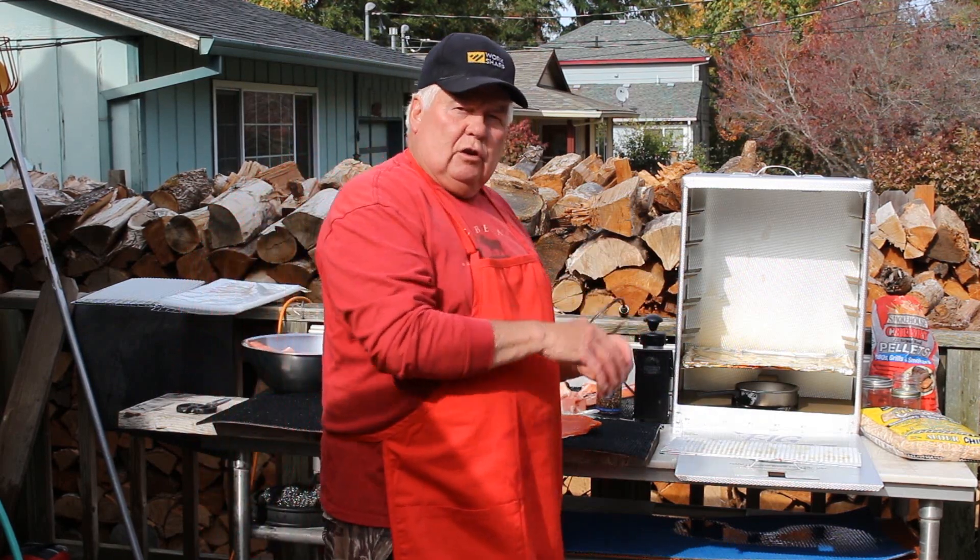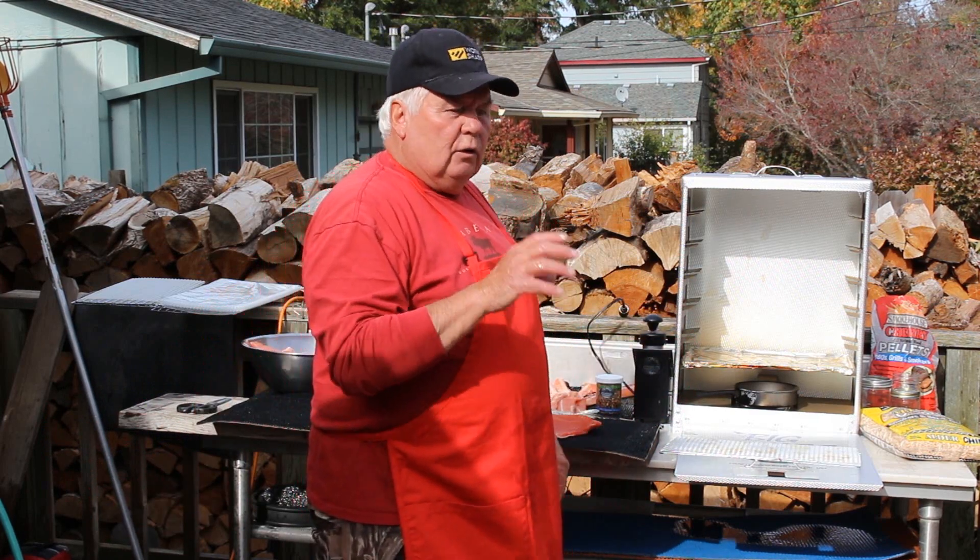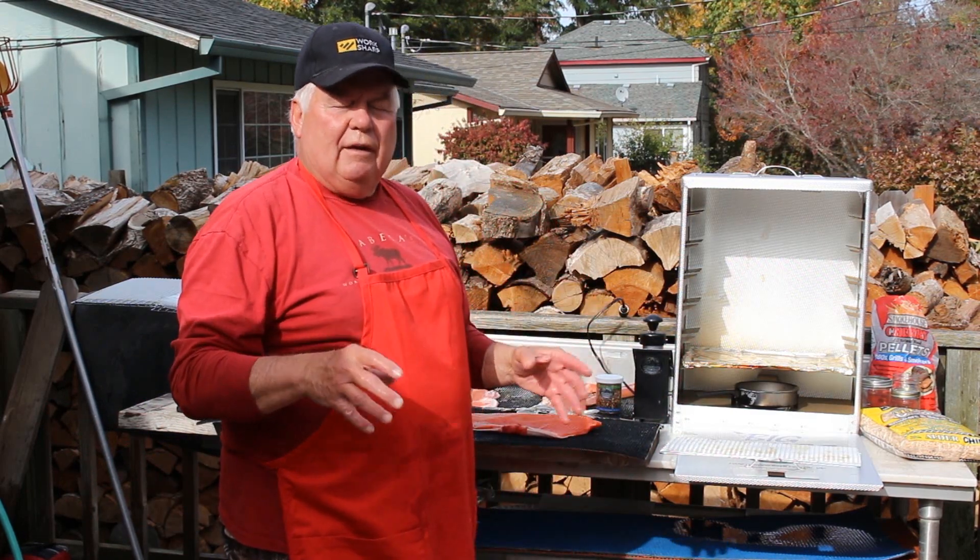Then we'll take it out of there, put it in our jars, put it in our pressure cooker, and pressure cook it. And it'll be just like the regular canned salmon — nice and moist, but with that smoky flavor.